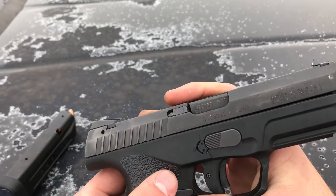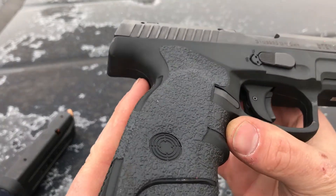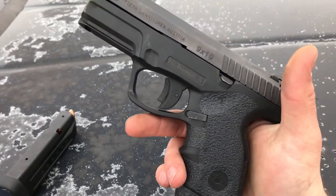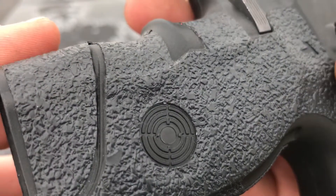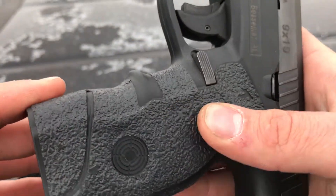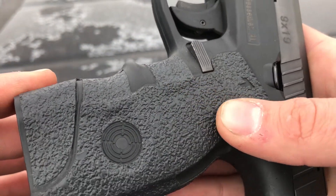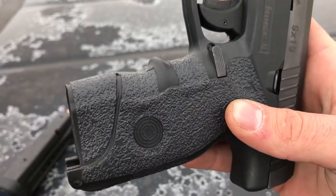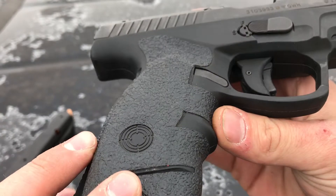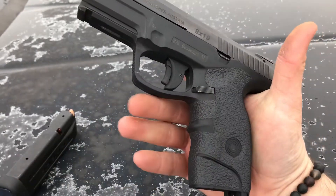These guns are made out of plastic without a whole lot of grip to them. Talon Grips has a couple of different traction patterns — I don't even know what this one is, but here's what the traction looks like. It's almost soft; there's the slightest bit of movement to it, but it's like the least abrasive skateboard tape you can think of. It truly makes this pistol a whole lot better.